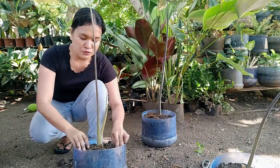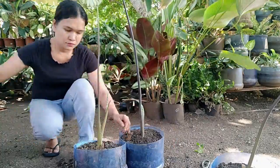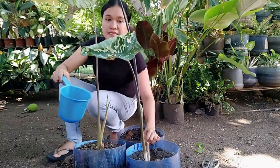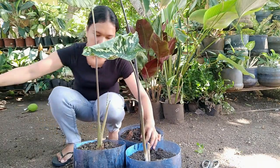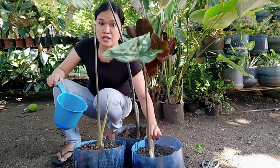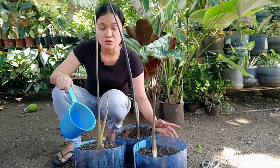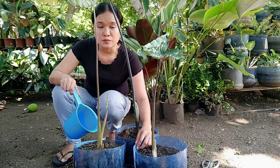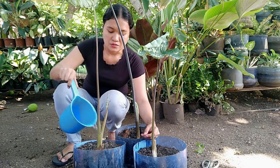After every repotting, we always water them thoroughly. In this case, I added a lot of water because it was super dry. We had placed it in an area where water drains by, thinking it would absorb the water from there. But I think the bottom of the soil had clogged and it could no longer absorb enough water through its roots.